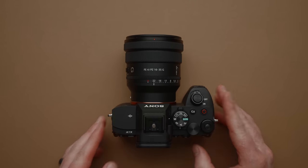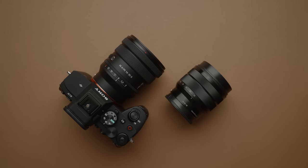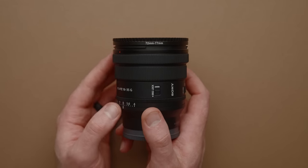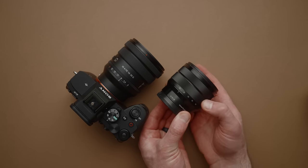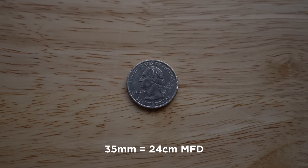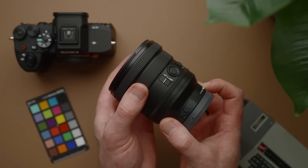The first thing I noticed was the size. This thing is shockingly small — it isn't much larger than Sony's 10-18mm crop sensor lens, and weighs almost nothing at 350 grams. It has a 72mm filter thread, and all zooming is done internally, so the front of the lens does not extend in and out. Minimum focus distance is decent at around 10 inches, allowing you to get pretty close to your subject.